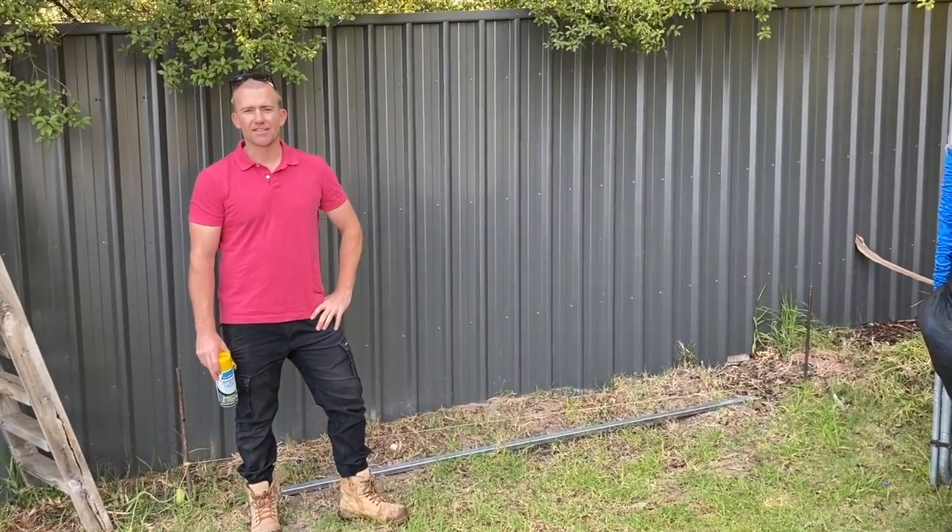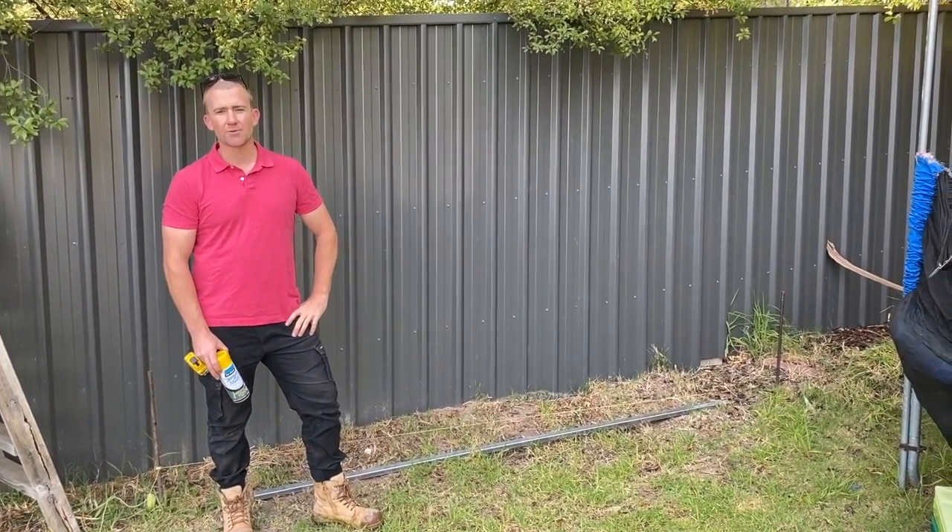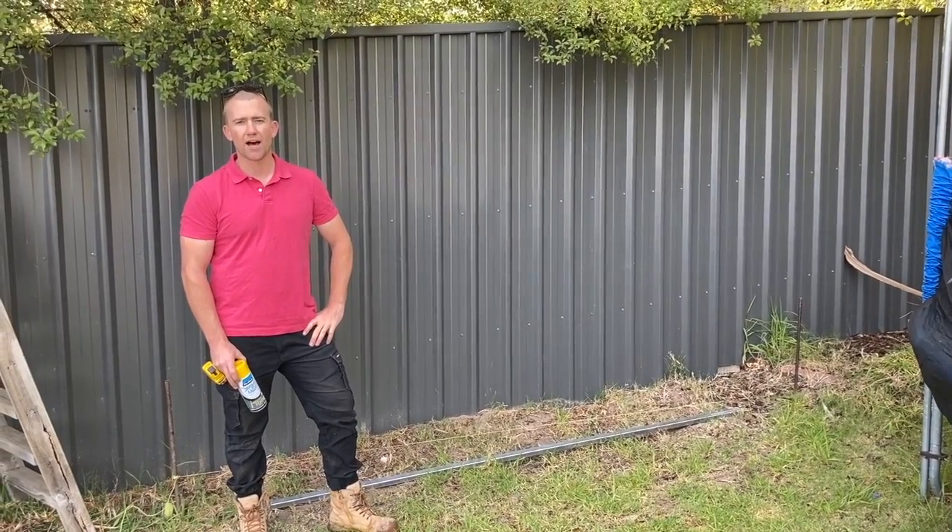How are you going? It's Lee from Outback Fencing here. What we're going to do today is show you how to install one of our PVC fences.